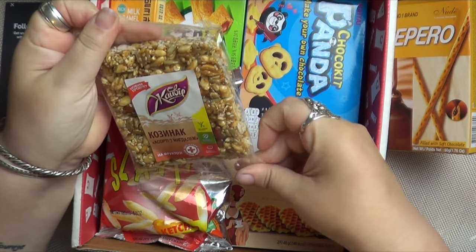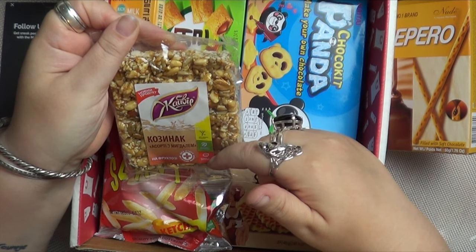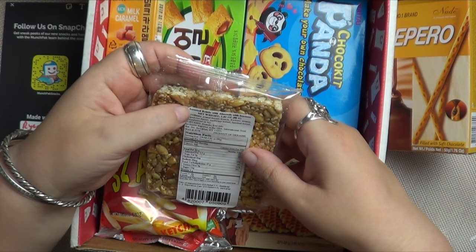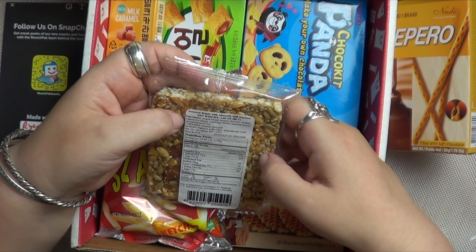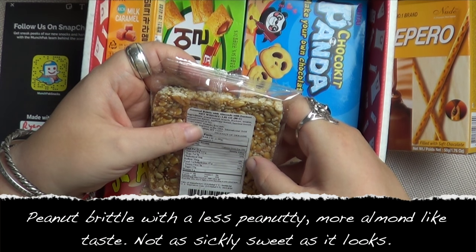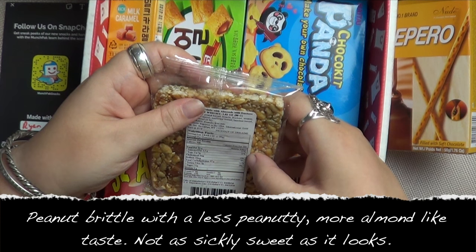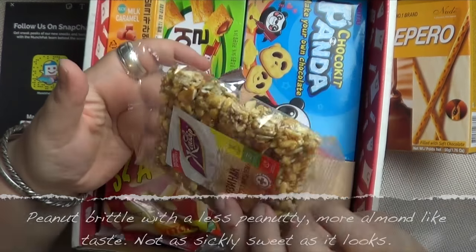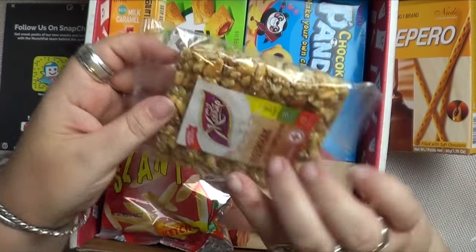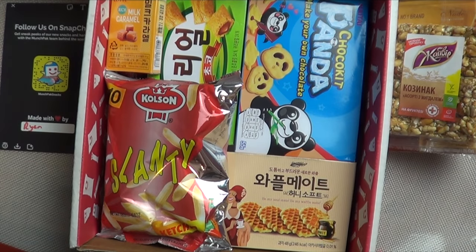This one looks Russian — it's got a five-a-day logo on it, with a vegetable. It's assorted brittle almonds with fructose. The ingredients are peanut kernel, treacle, fructose, sesame, popped rice kernel, sunflower kernels, hazelnut kernels, and almond kernels — contains peanuts and tree nuts. So it's basically peanut brittle but with different nuts, primarily almonds. I like peanut brittle, so I'm sure I'll like this too.